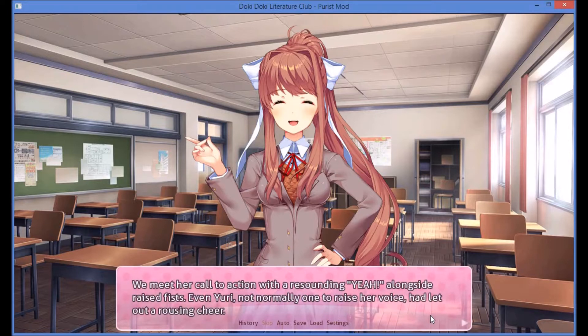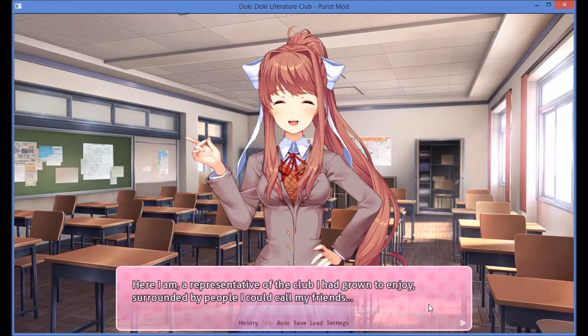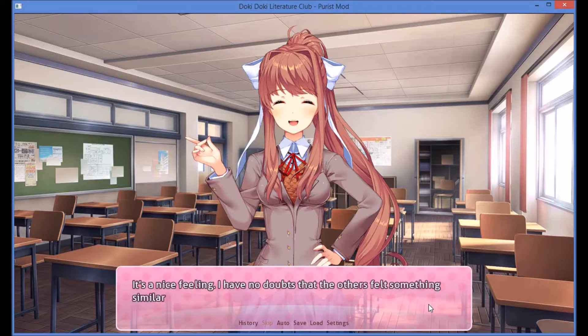We meet her call to action with a resounding cheer. Even Yuri, not normally one to raise her voice, had let out a rousing cheer. I too can feel myself catching the festive fever, the excitement of this morning returning in full force. Here I am, a representative of the club I had grown to enjoy, surrounded by people I could call my friends. It's a nice feeling.